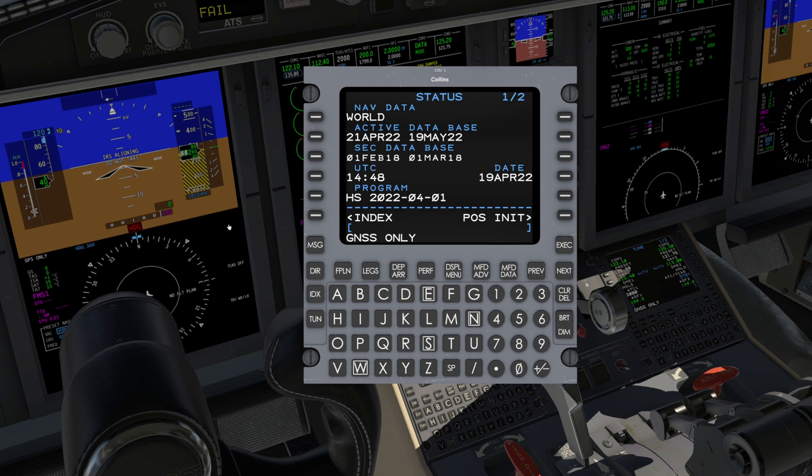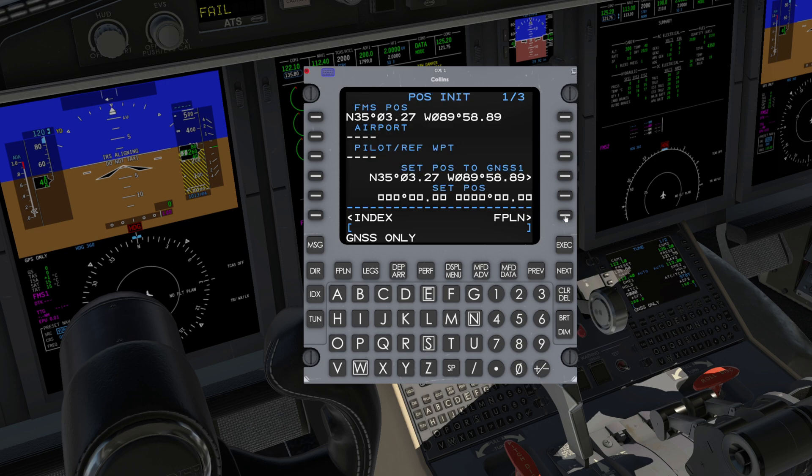From the Status page, press POS-INIT R6 to verify FMS position. It will take up to a couple of minutes for the GPS system to acquire those first satellites to get that FMS position. Once the initial FMS and GPS position is verified, press Set POS to GNSS 1, which will autofill the Set POS position, and verify the coordinates all match.